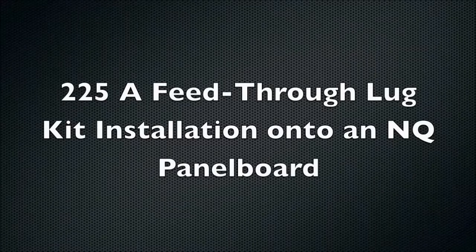Today we are going to go through how to install a 225 amp feed-through lug kit onto an NQ panel board. Please remember to turn off all power supplying the equipment before working inside the panel board and to follow all proper lockout and tagout procedures before doing any work.